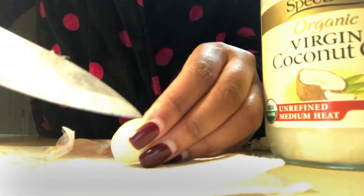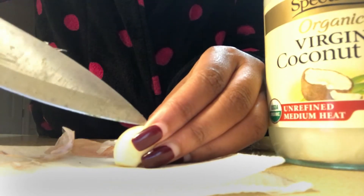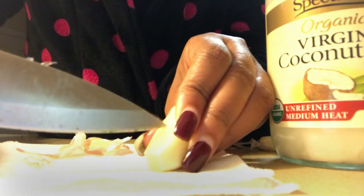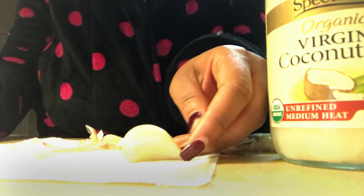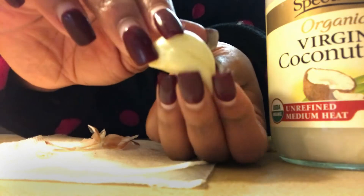The first thing you want to do is peel your garlic clove, which I have already done. Then the second thing is you want to go ahead and start making slits all around the garlic clove — just really simple slits all around it. The reason for that is so that it'll be more potent when we are ready to use it.